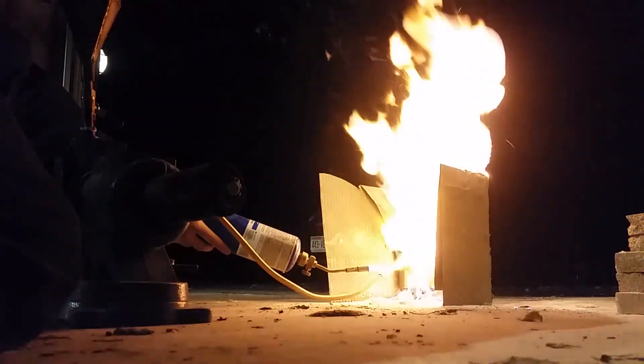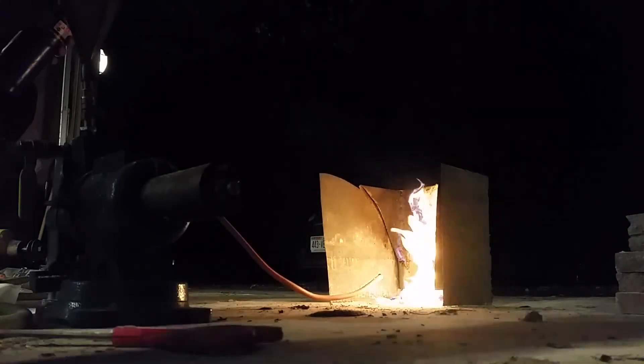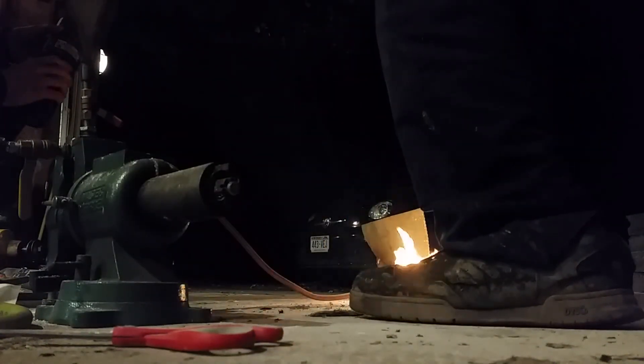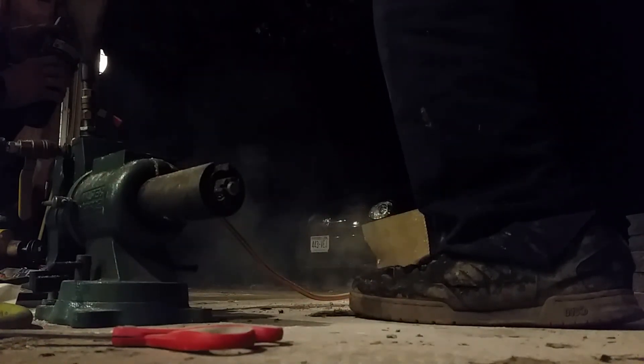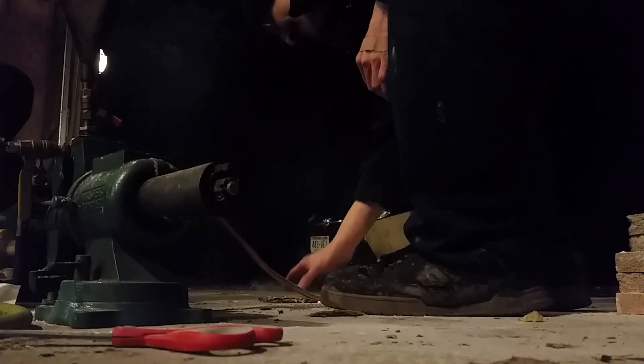We're getting a lot of unburned fuel falling to the ground — yeah, in a pile. It's all burning out though. Marshmallows — that's what it smells like. Is it the sugar? Probably, I'm thinking that's what it is.